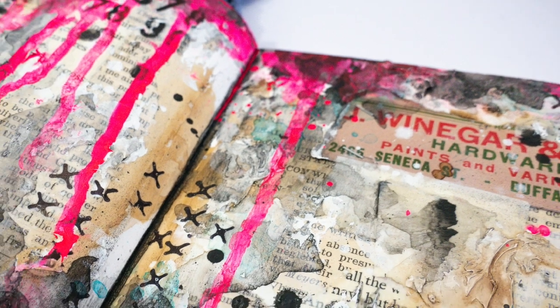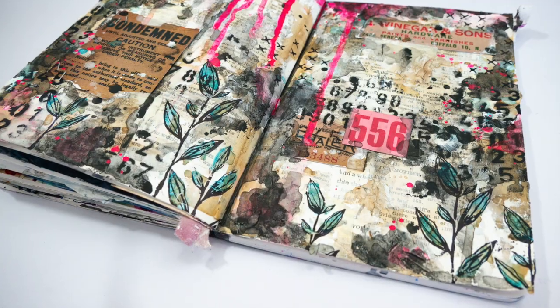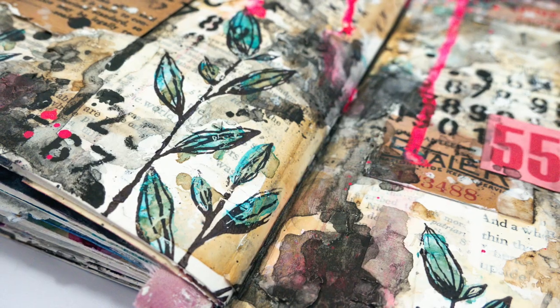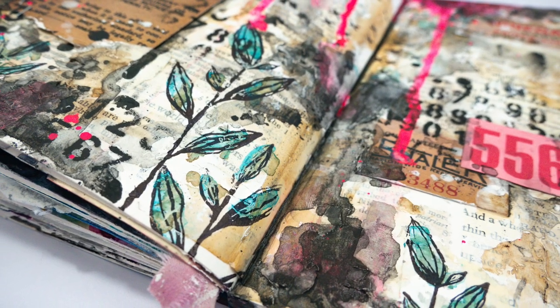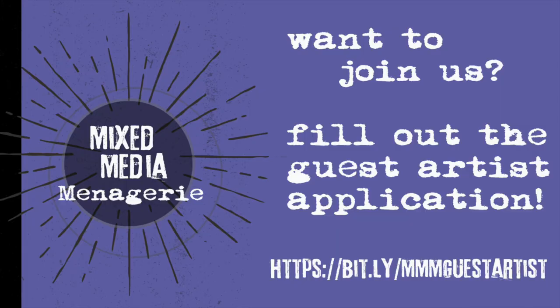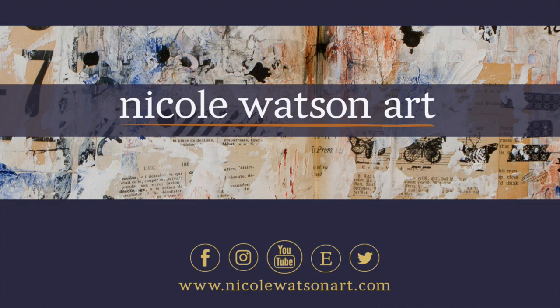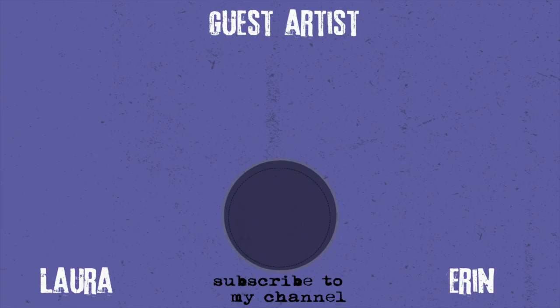I want to just take a minute at the end of this video to thank you for watching. Thank you so much for watching. Links to all the products and everything you need to know are below in the description box.